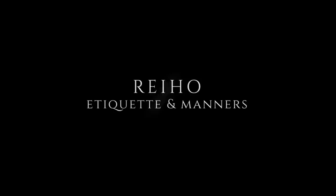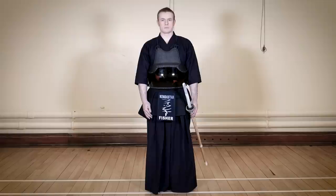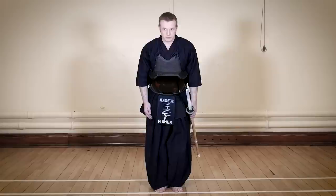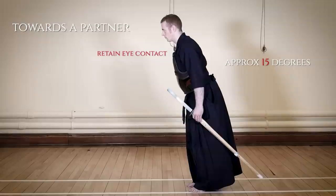It is said that Kendo begins and ends with Rei. Manners and etiquette are expressed in Kendo in several ways, including with the use of physical bowing. This type of bow is called Ritsurei and is performed while standing. The first type is towards an opponent or a partner, where we keep eye contact and incline forward from our hips by about 15 degrees.